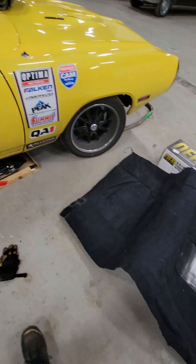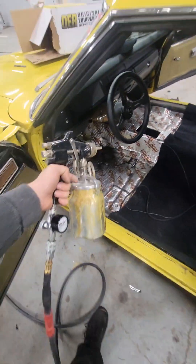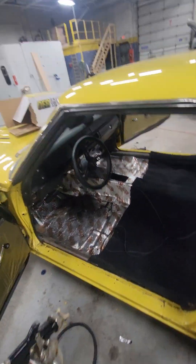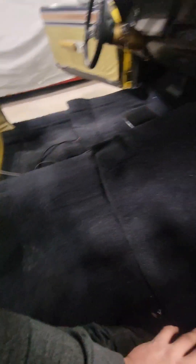New carpet for the Superbee. Carpet is kind of in there. We have new carpet, rear seat fits. We're applying glue down on the floor and on the carpet material so that way everything sticks. Carpet is in, now time for seats. I've got to cut a hole in the floor for the shifter.